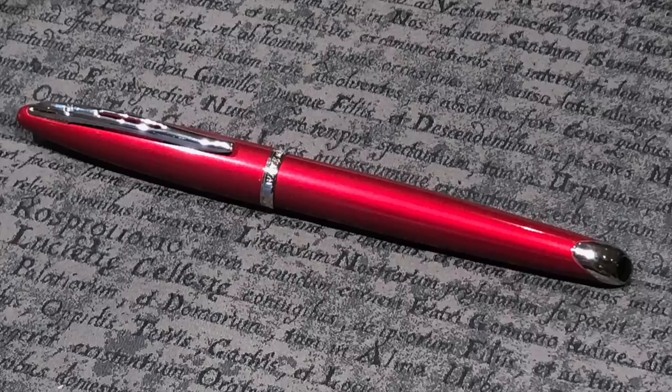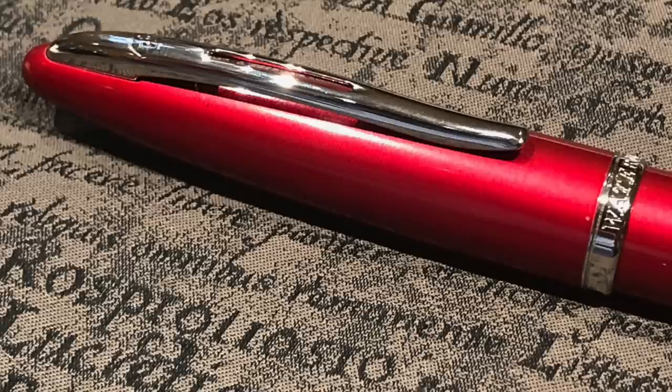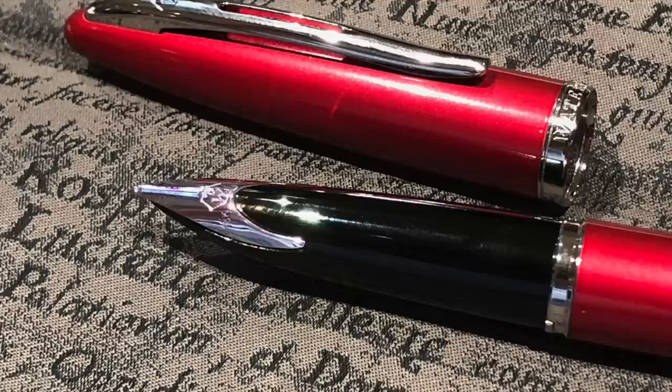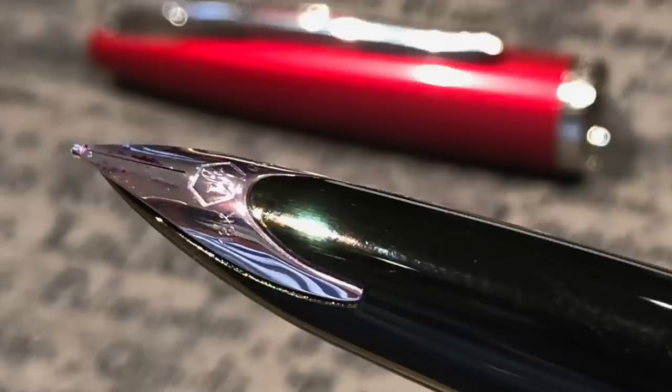Rupert brought along a Waterman Carène, and we had a discussion about whether it was red or pink — Rupert and I thought it was a metallic red, Gary said it was more of a pink. Personally I think it has more reddish undertones, though you could call it hot pink. I have a Carène in black with gold trim and a medium nib that writes very well, and so did Rupert's. That was our London UK fountain pen club for June 2019 — thanks for watching, please like, comment, subscribe, and I'll see you on the next pen video!